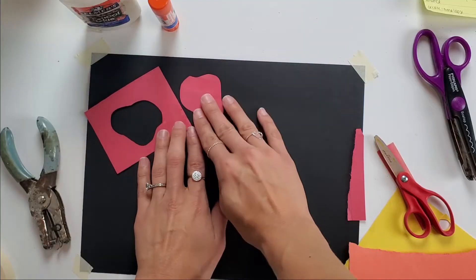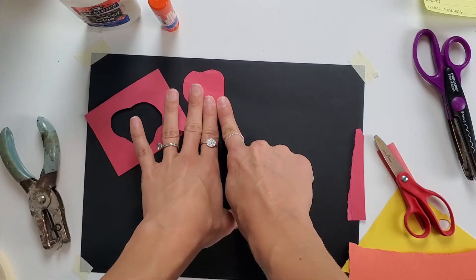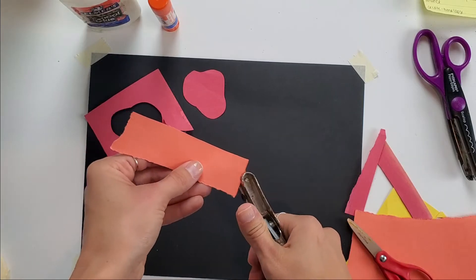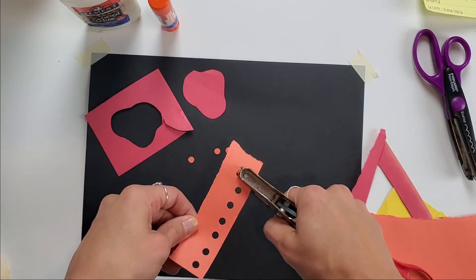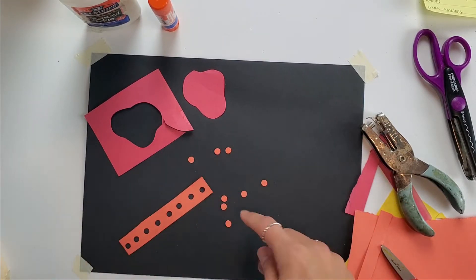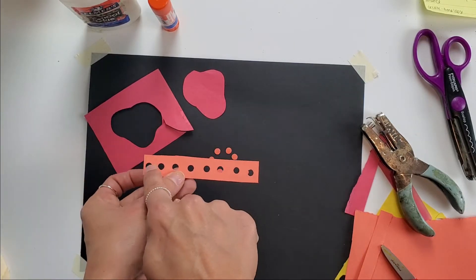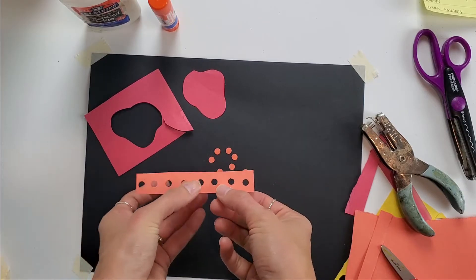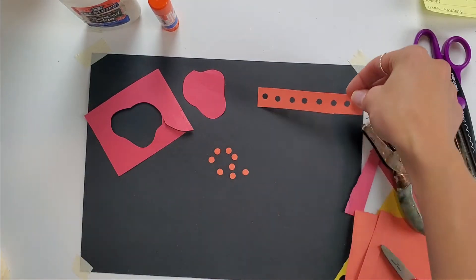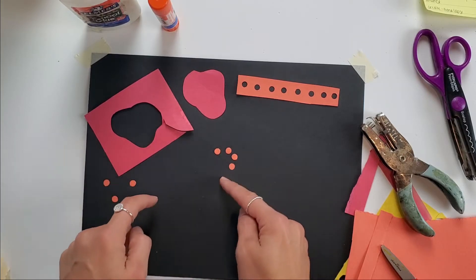I'm going to set these aside and see how I can use them in my collage later — a negative shape and a positive shape. Another thing we can do when working with collage is utilize a hole puncher. A hole puncher is a great tool for creating positive and negative shapes. I have all these little tiny circles, which are my positive shapes, and left behind in the paper are the negative shapes of those holes. Both become great elements for collage.